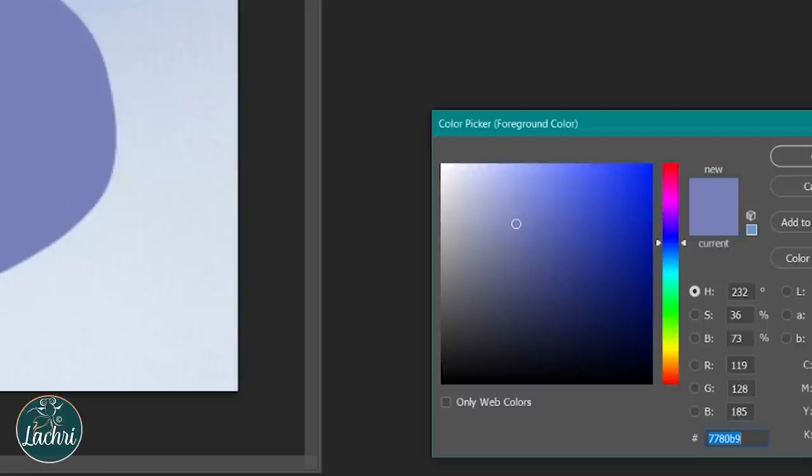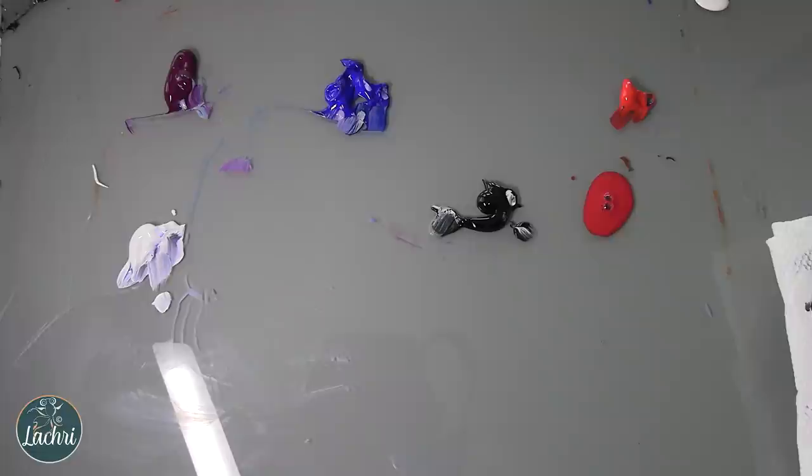Now if we look at the blue on the color tool, that blue is a little bit closer to purple than it is to green. So I'm going to go with ultramarine blue versus, say, a phthalo blue or a primary blue. Ultramarine is going to be a little bit closer to purple, which makes it easier for me to mix a nice lavender color.